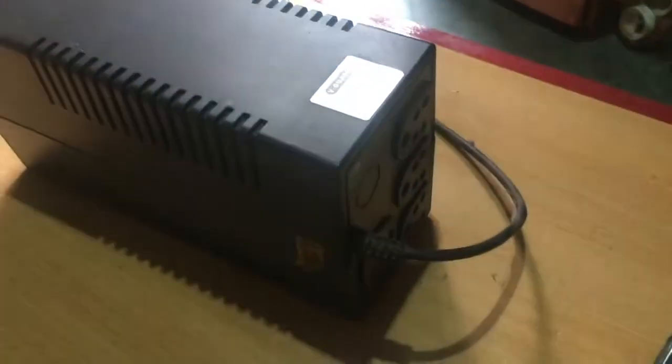Most batteries last about two to three years. The battery in this UPS was replaced three years ago and now it's completely dead. Let's replace it.